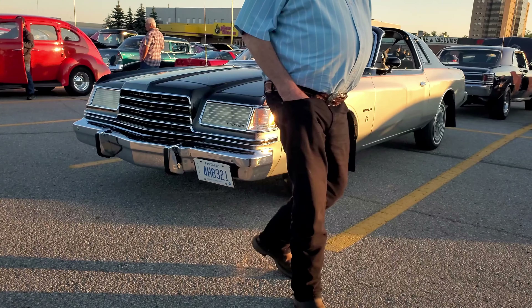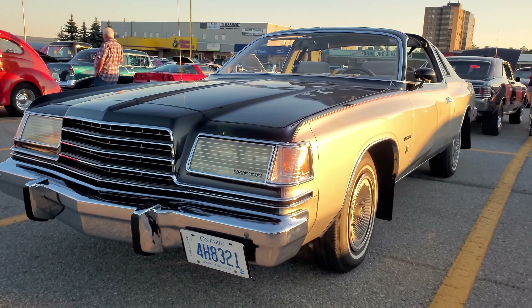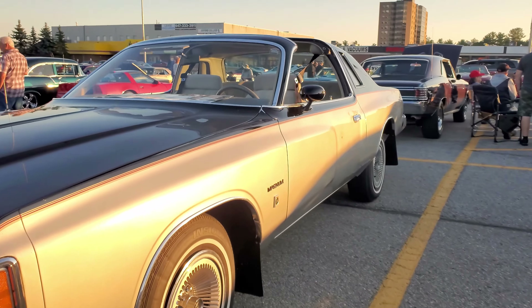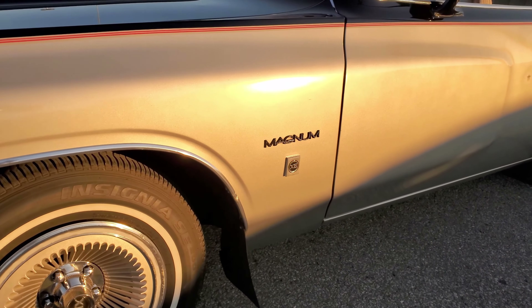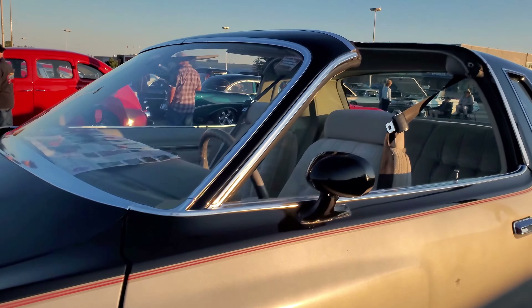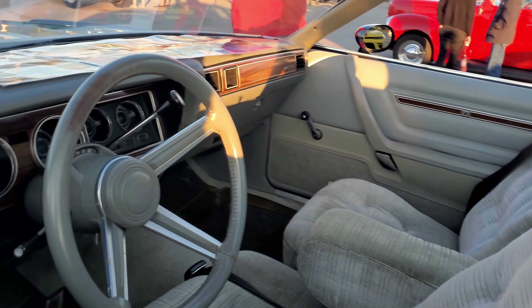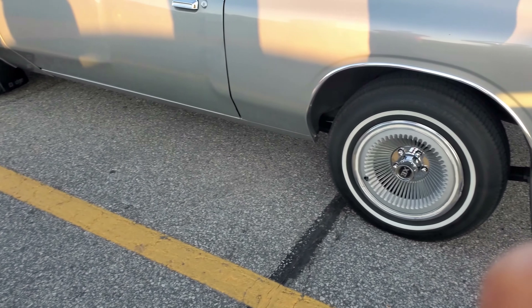Oh, this is a Dodge Magnum. That's a Dodge Magnum. Should've kept that — it had the T-top too. What? This is yours? Yeah. That's awesome.